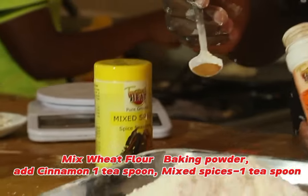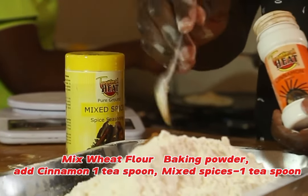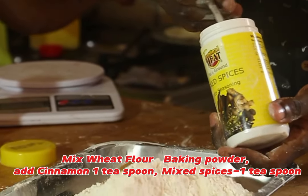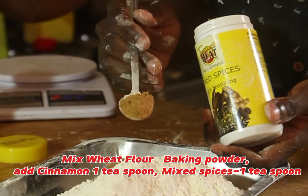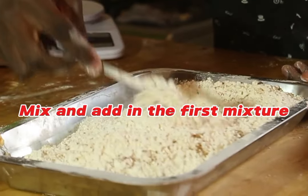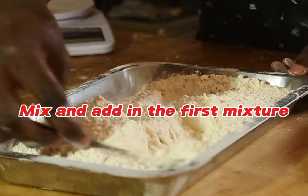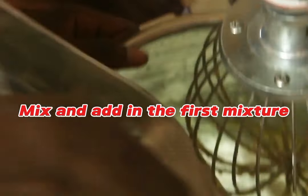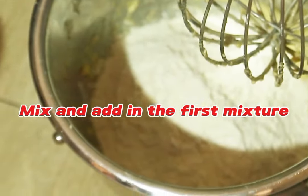You can also add mixed spices — one teaspoon — and cinnamon — one teaspoon. Mix all the dry ingredients together: cinnamon, baking powder, flour, and mixed spices. We are looking for different tastes. After mixing, sieve the dry ingredients and add them to the mixer.